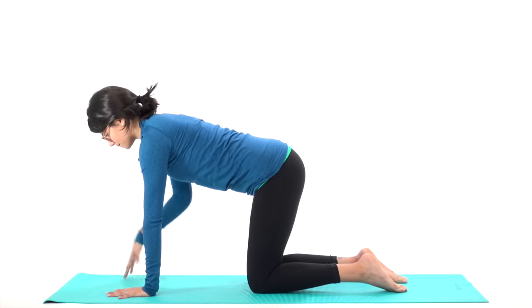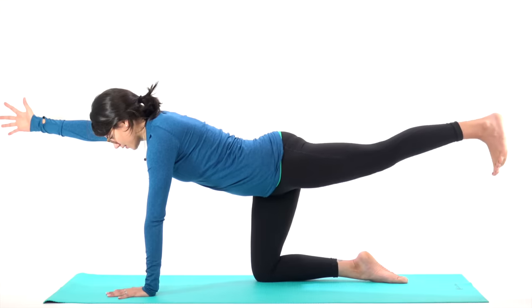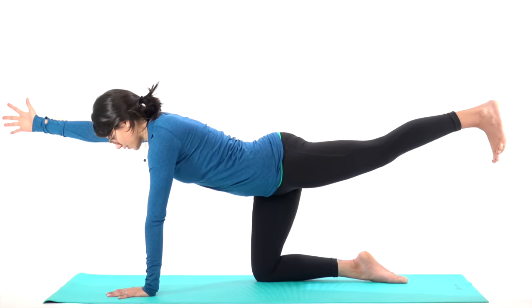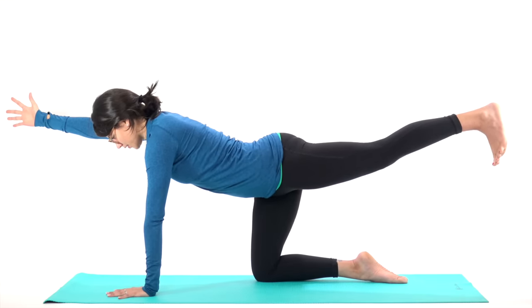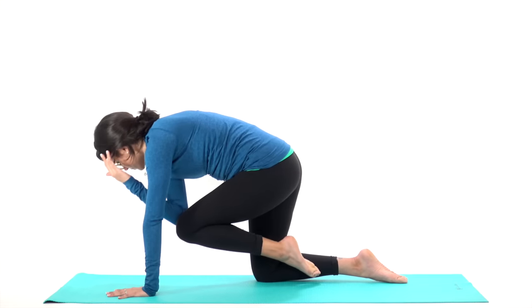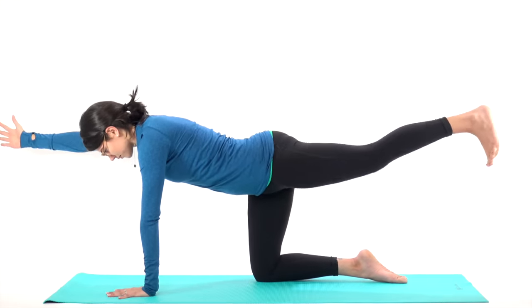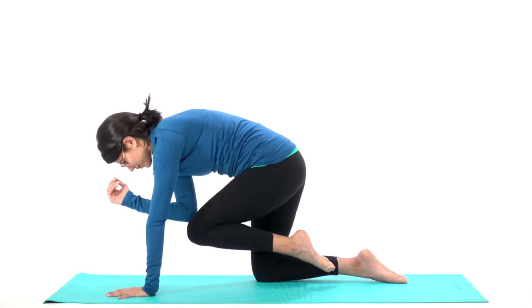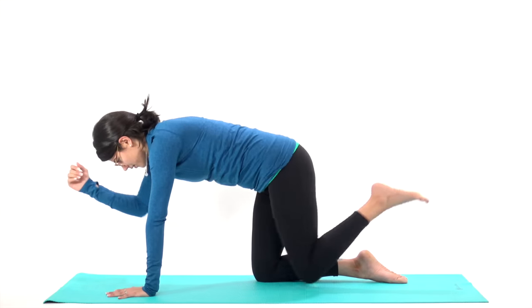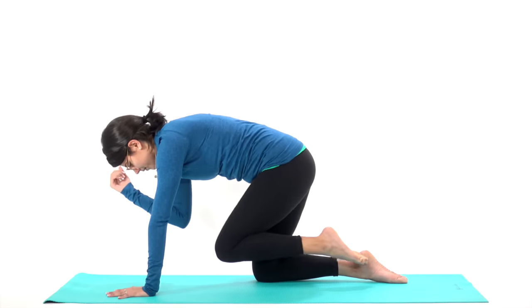Come back to your tabletop and extend your right hand forward with your thumb pointing up. Extend your left heel back with your toes pointing down. Now firm up your core, pull your belly in. Inhale. Exhale, tap your right knee to your left elbow — round your spine to make this happen. Inhale to reach, extend your arm and leg long. Exhale, tap. Knee to elbow. Again, inhale, reach. Exhale, tap, round your spine.